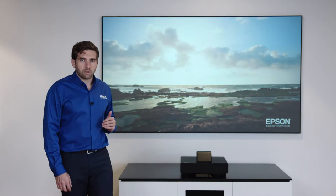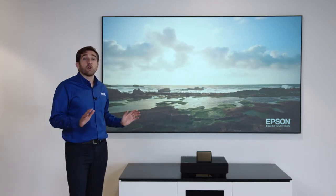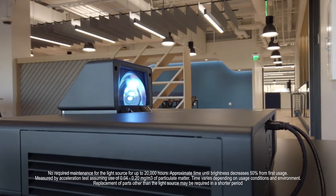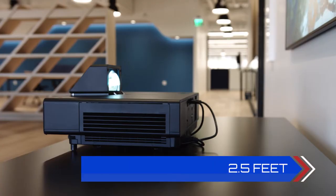The technology behind the Epson laser projection TV is that of an ultra short throw laser projector. Laser means virtually no maintenance with no bulbs to replace, and ultra short throw means the projector sits only a few feet away from the wall.